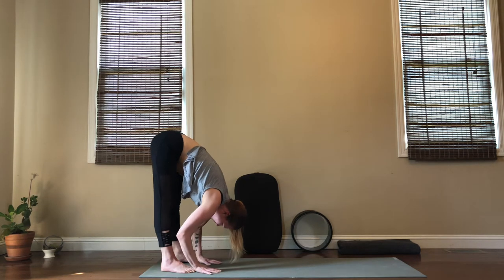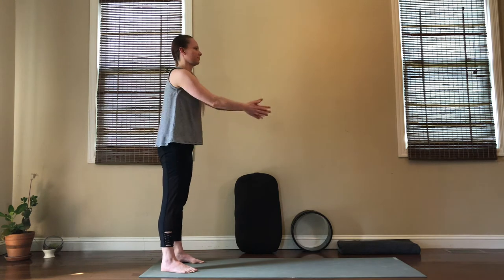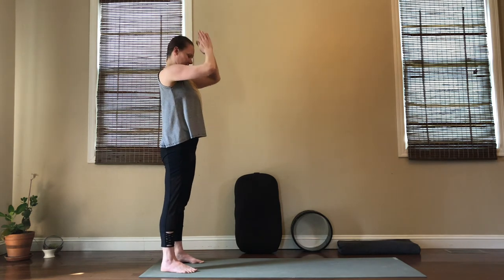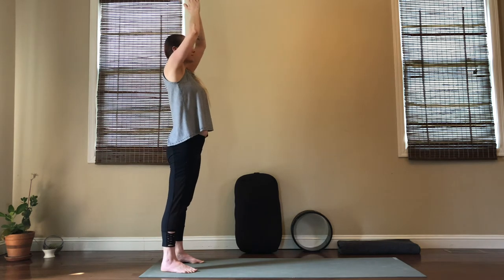Let's take maybe one more breath, and then take your time rolling all the way up to standing. Once you get there, inhale overhead and exhale hands to heart. Let's do that two more times, really grounding in.